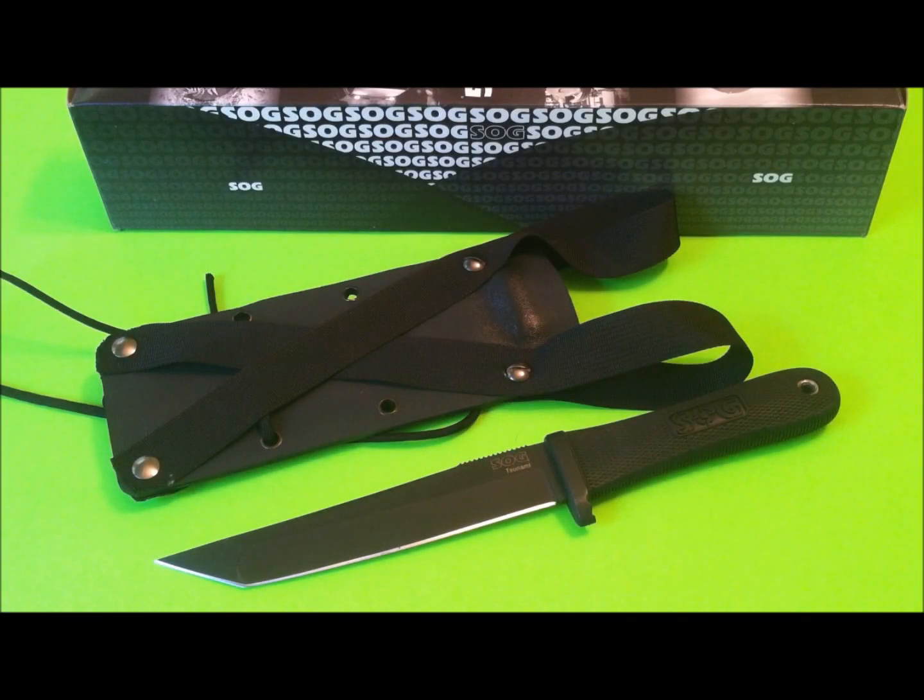Hey there everybody, Gideon's Tactical here doing a review of a now discontinued — as of 2013 — SOG Tsunami Tanto blade with their tinny blacked out coating. That's what we're looking at here today.